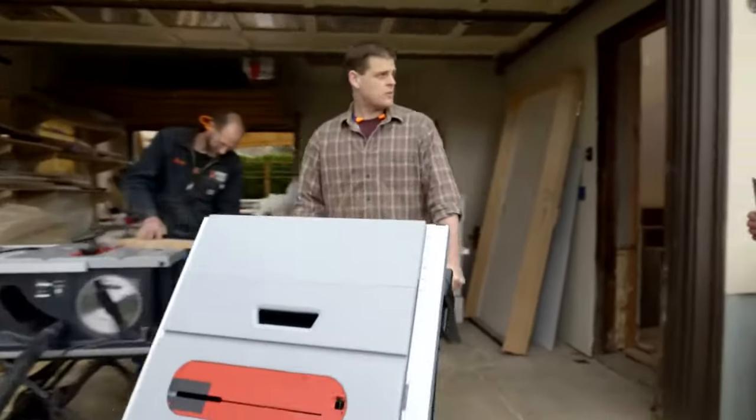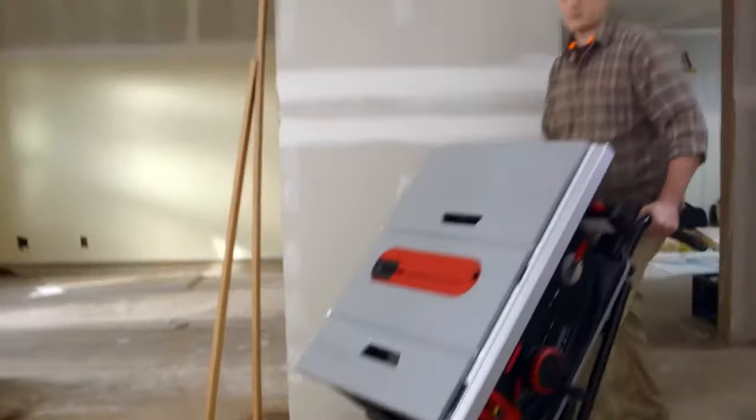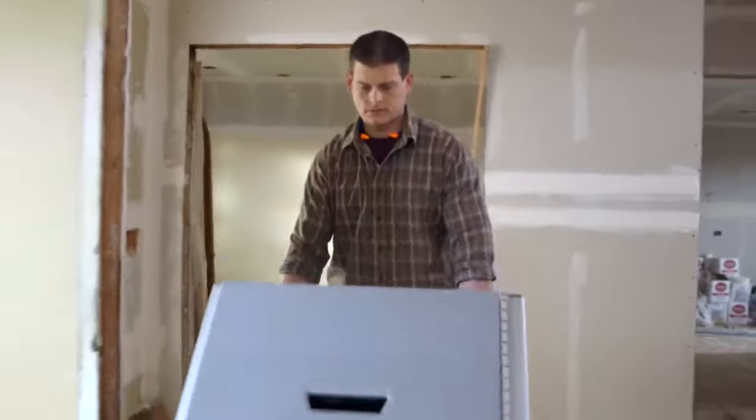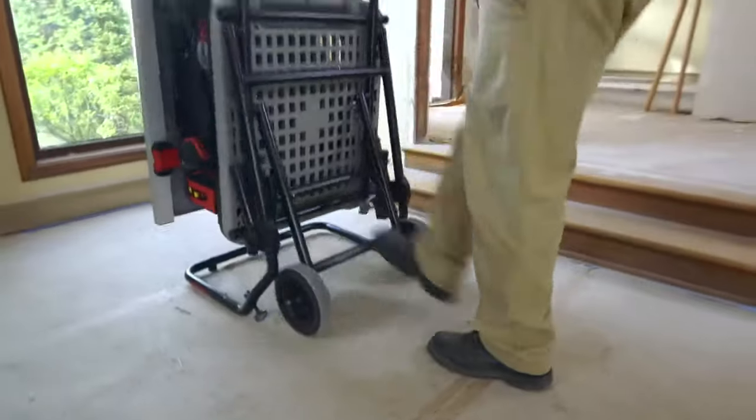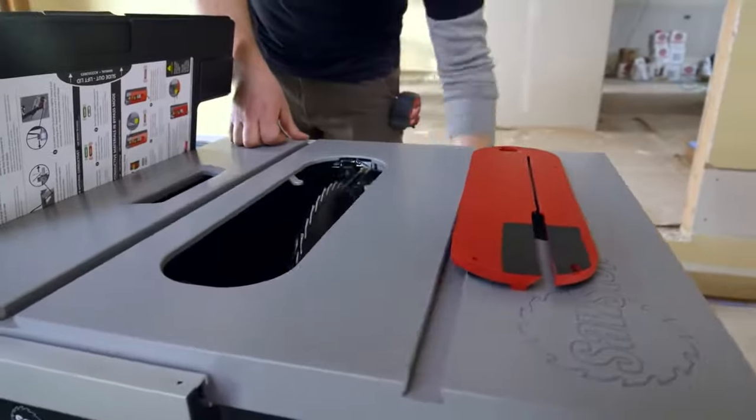We've already got a couple of these on this project, but things are ramping up. So we were talking earlier about safety. A table saw is one of the most dangerous tools on a job site. So we have a rule: you run a table saw on our job, it has to be a SawStop.